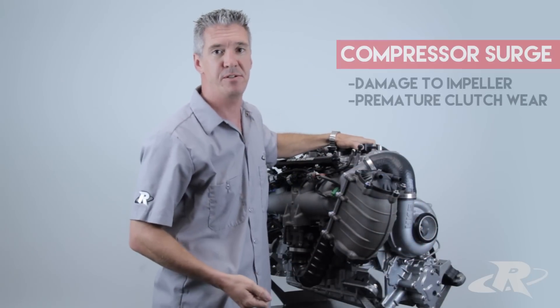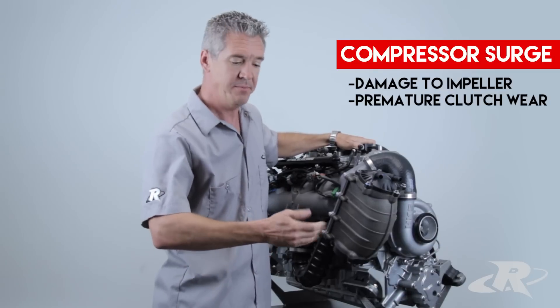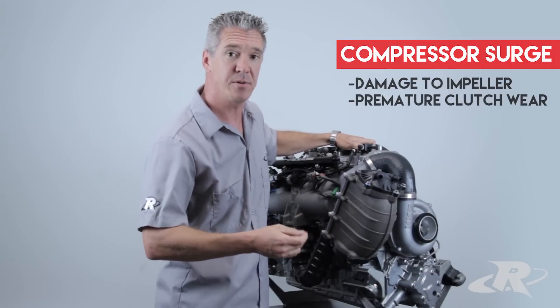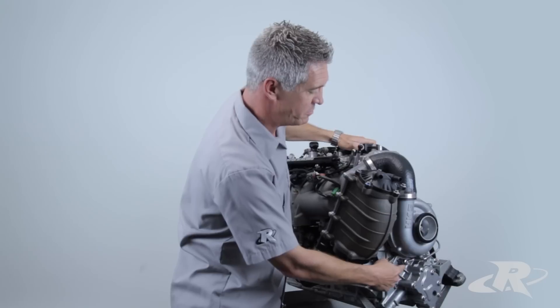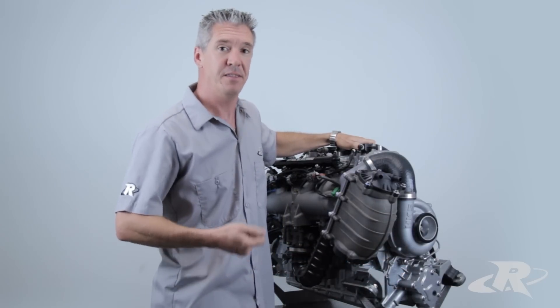This is known as compressor surge. Compressor surge can cause damage to the supercharger impeller because of deflection, and also cause premature wear on the supercharger clutch. The more boost you have, the more violent this occurs.